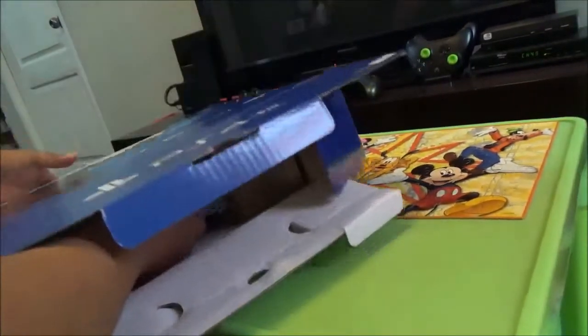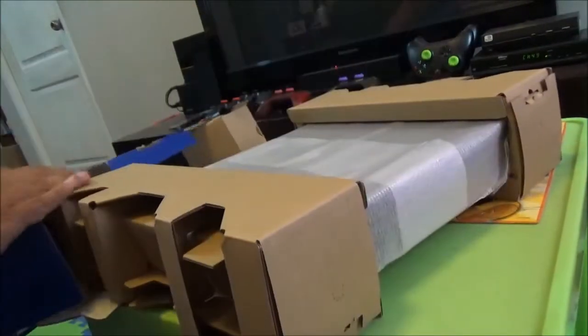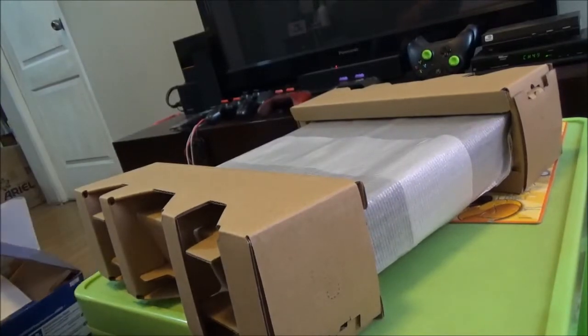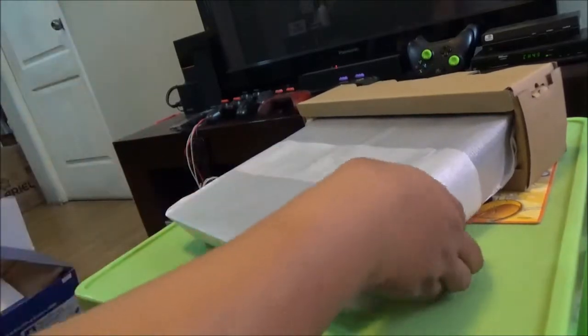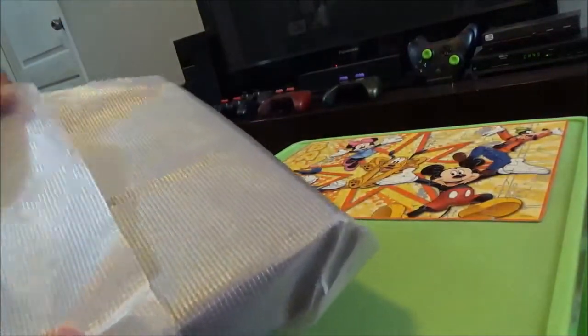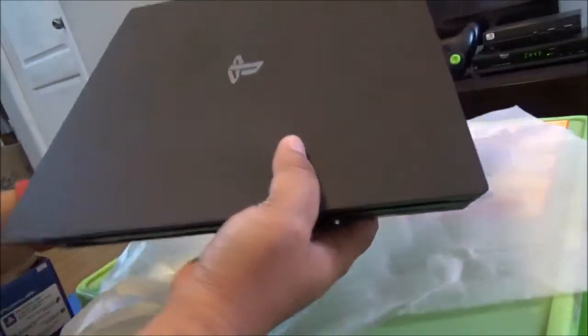Let me pull this out of the box. Actually, from lifting it and taking it home, this is really heavy — it's significantly heavier than the PS4. The PS4 actually is not that heavy, and I even have the big PS4, the first version, and this one is really heavy and hefty.